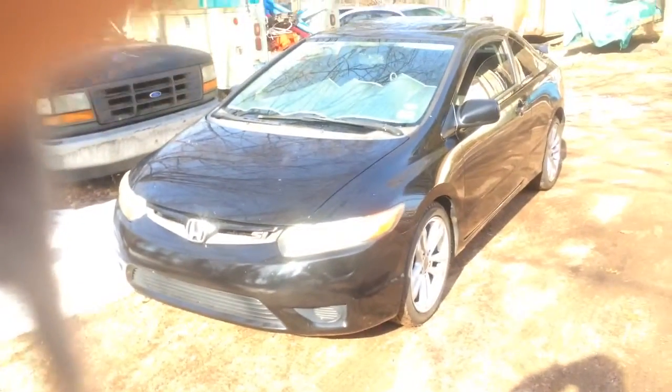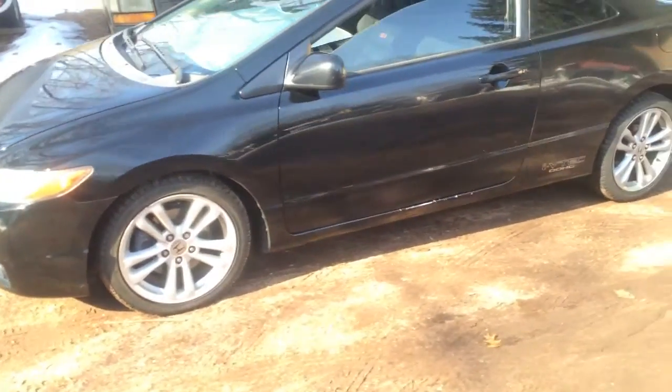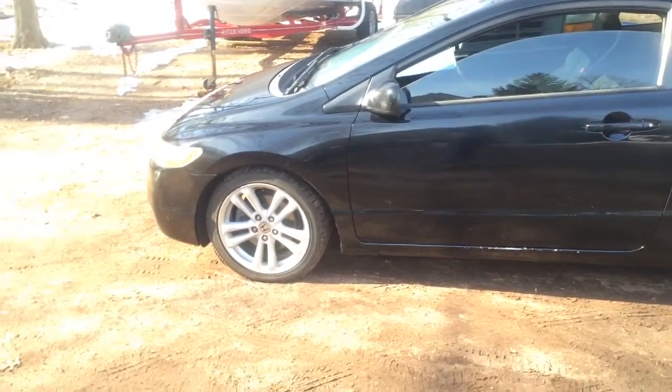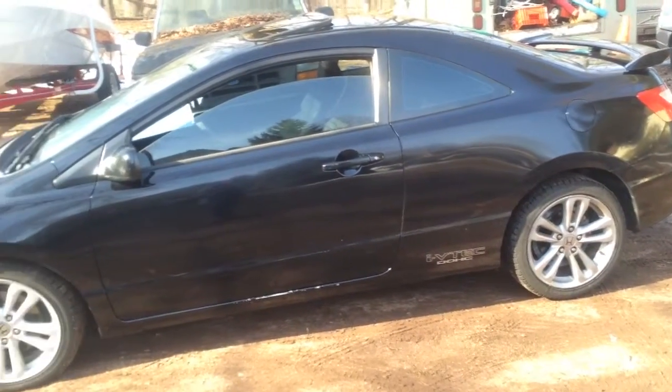Once I get those parts, this thing will be ready to go on the street. I just washed her and gave her a nice coat of wax. I have so many plans for this thing — I don't even want to get started, but you'll see in my videos.